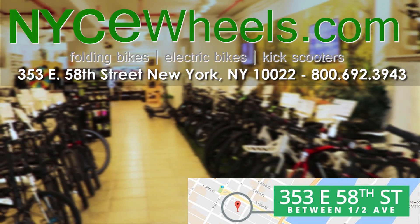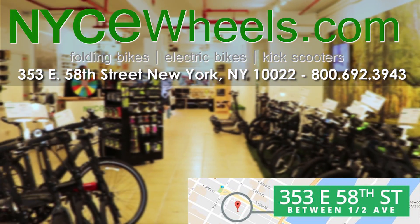Thanks so much for watching our e-bike myth busting video. For more videos like this, be sure to hit that subscribe button and give this video a thumbs up, as well as turn on your notifications to let you know when we release new videos.